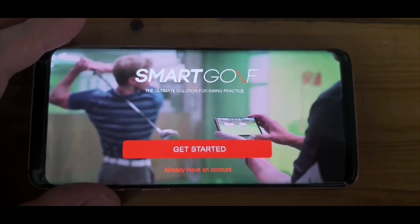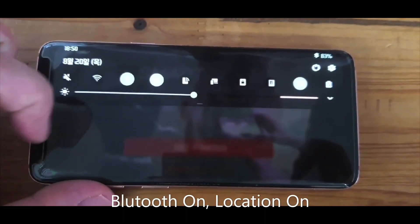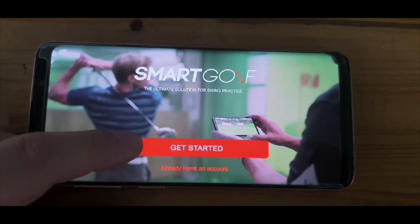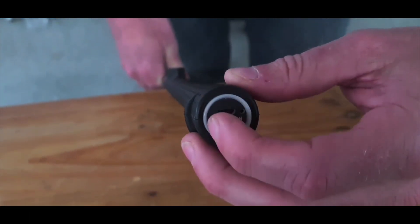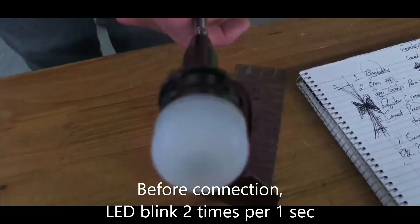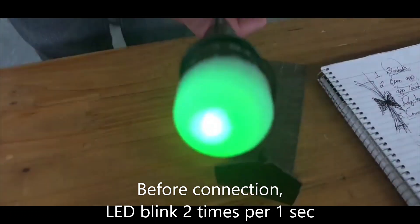First, make sure your Bluetooth is on. Then turn on the club — there's a switch at the top of the grip. When you turn that on, you'll see the red and green LED flashing lights, about two flashes per second. That's how you know the smart club is on.